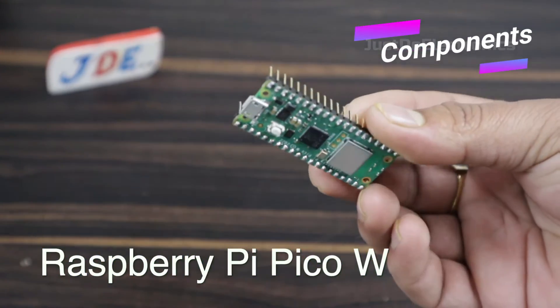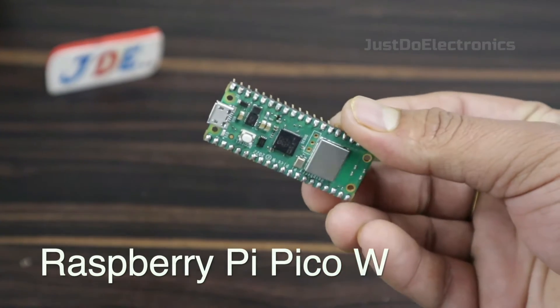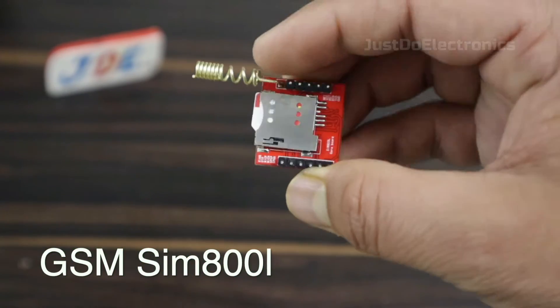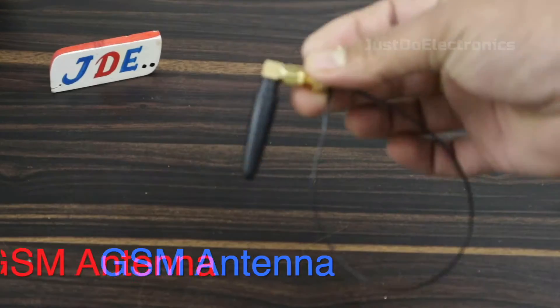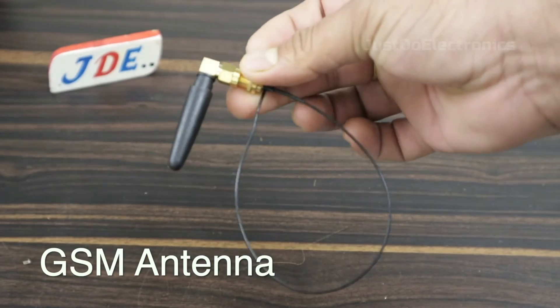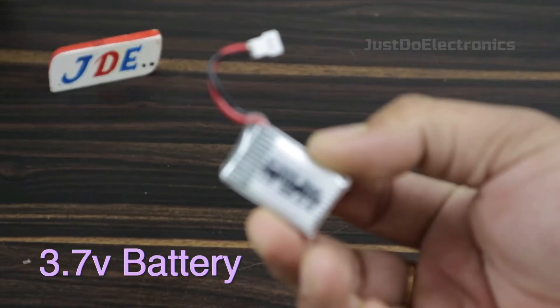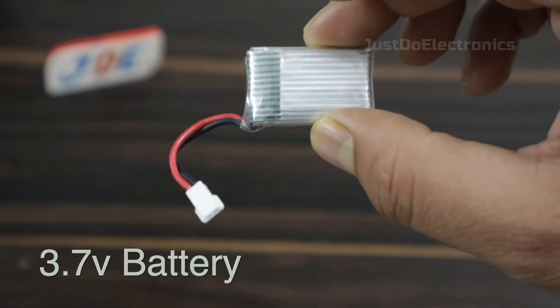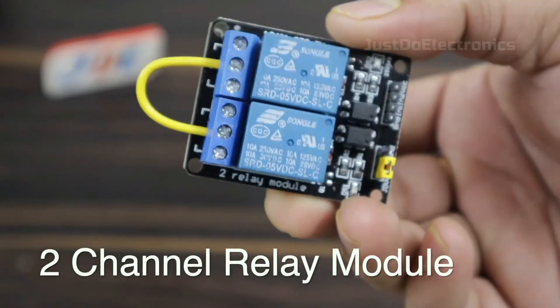Let's look at the components used in this project. I use this RPi Pico W board, second I use this GSM SIM800L module, and this one is the small 3.7 volt lithium-ion battery.